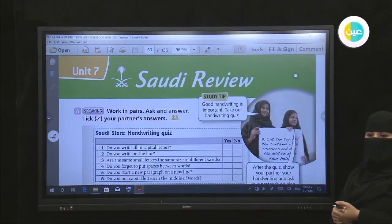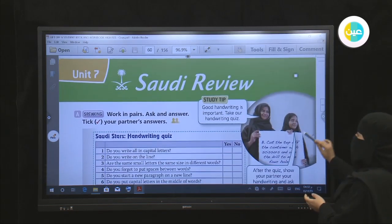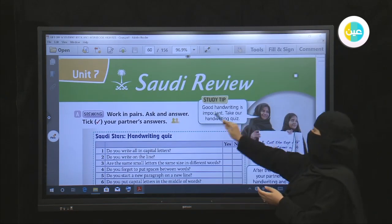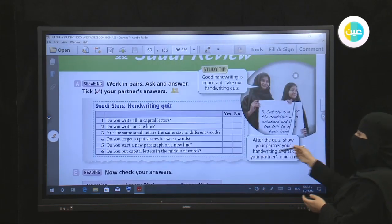Hello everyone, today we are going to start to complete our unit — Unit 7 Saudi review. We have a study tip: good handwriting is important. Take the handwriting quiz.